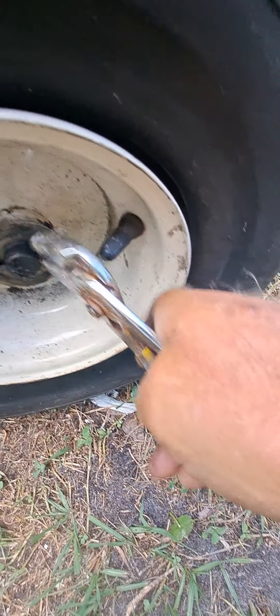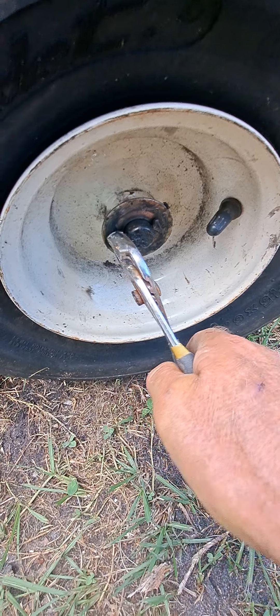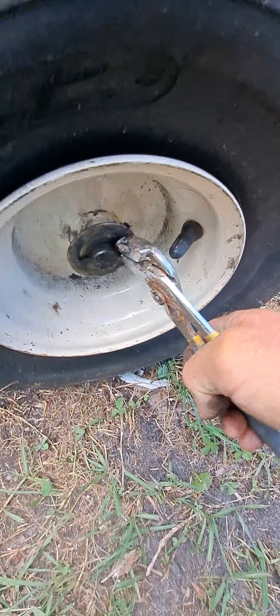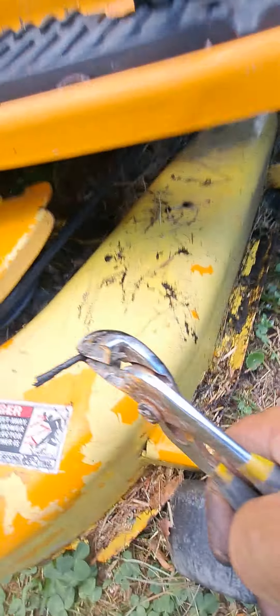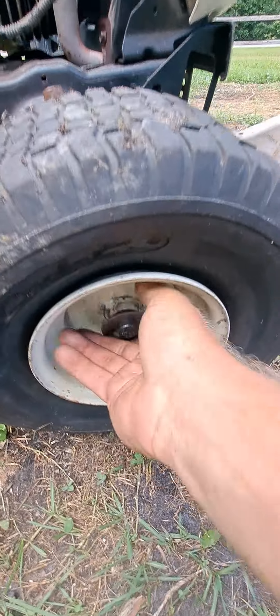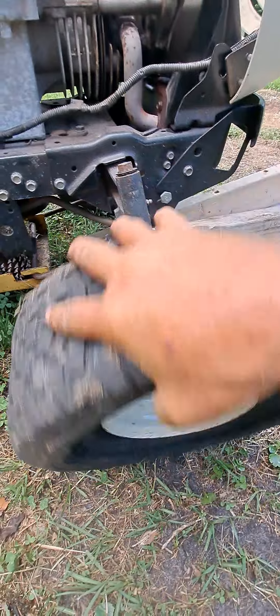What you got to do is get yourself a pair of pliers. There is a cotter key right here. One of these is bent over, but I've already bent them out because I have to make these videos as fast as I can. The cotter key comes right out. Do not lose this thing — happens all the time. Washer. Tire comes off.